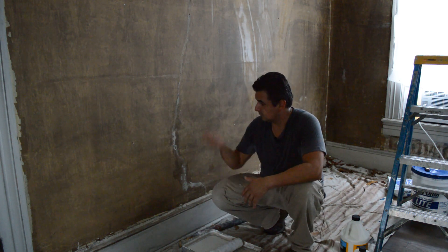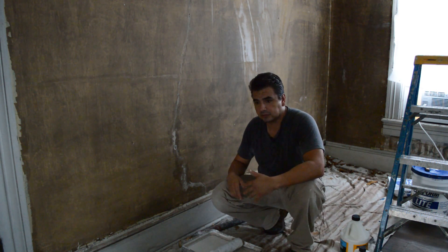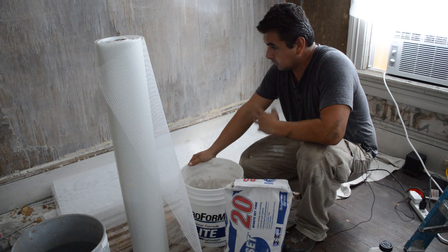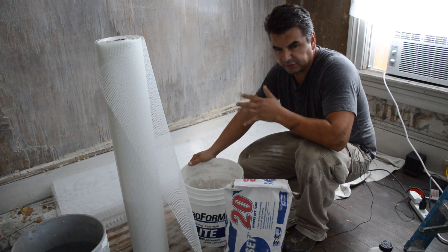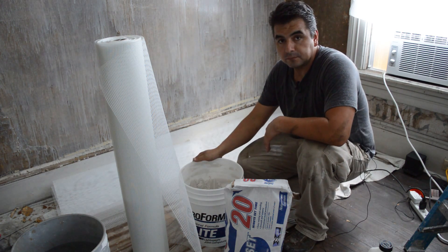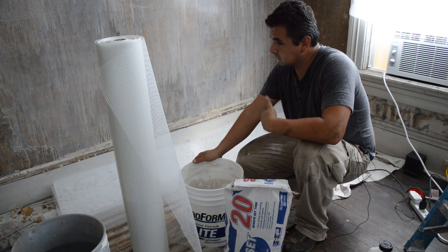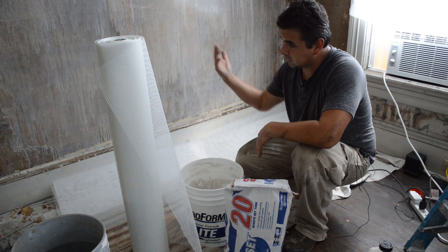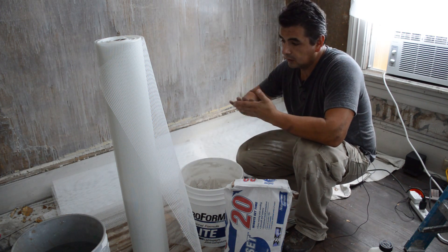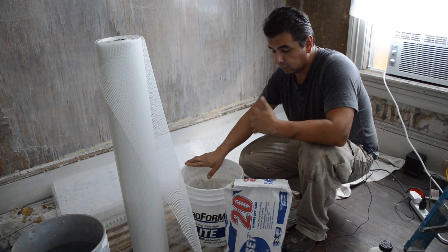We are going to apply all the bonding material and then continue with the other step, which is installing the fiberglass mesh. The adhesive that I just applied on the wall is drying right now. For the proper application of this project — which is pretty much skim coating this entire wall — you have to have the material in a tacky finish. In other words, your fingers must stick a little bit on the material before you start working with your plaster or compound mixture.